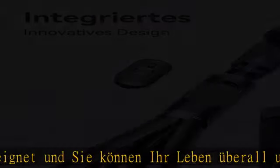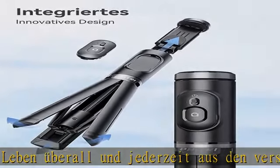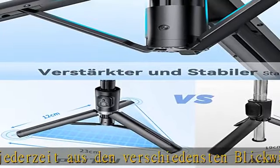Robustes und stabiles Telefonenstativ: Das Stativ hat eine solide Struktur mit einem rutschfesten Silikon-Untersetzer, um es fest auf dem Boden zu halten ohne zu wackeln.